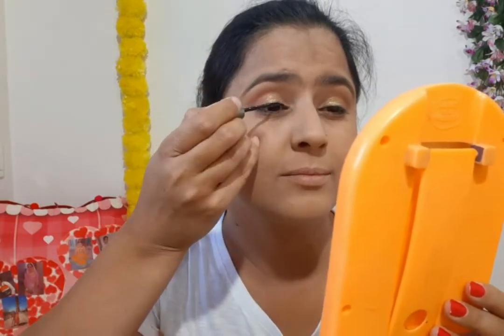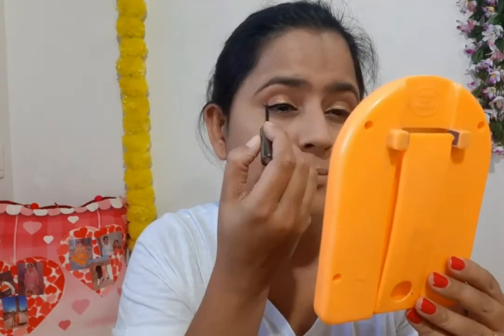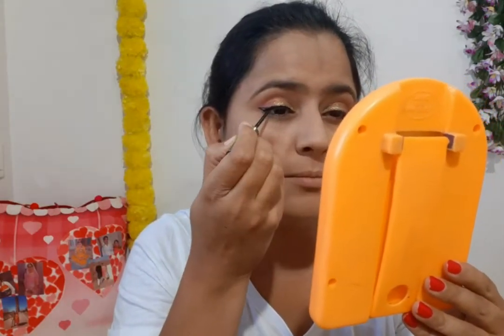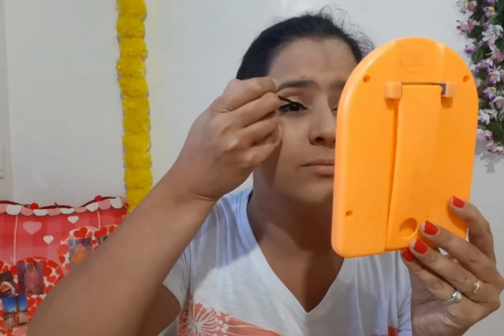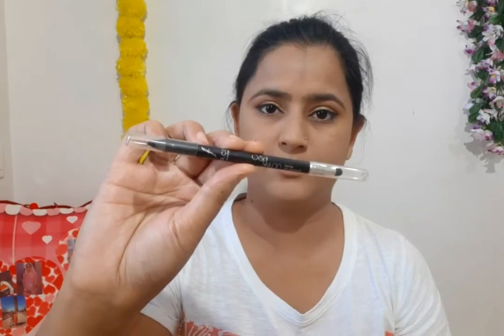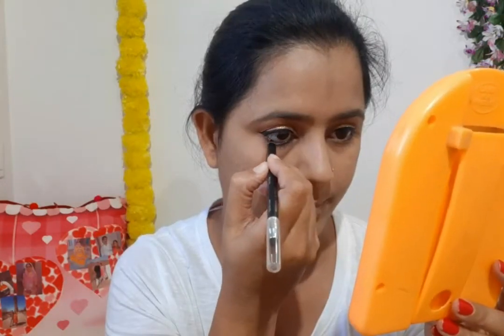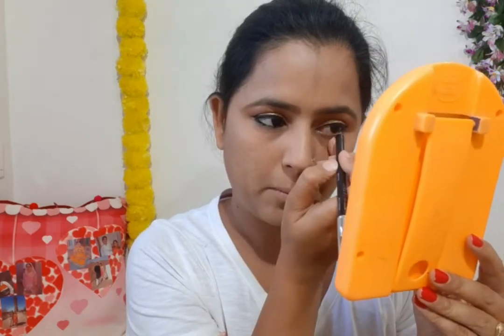This is my favorite eyeliner. I am applying it on the second eye as well. After eyeshadow it looks beautiful. Now I am applying Kajal - I am using Faces Canada Ultime Pro Kajal and applying it on the lower lid, which makes the eyes look dark.